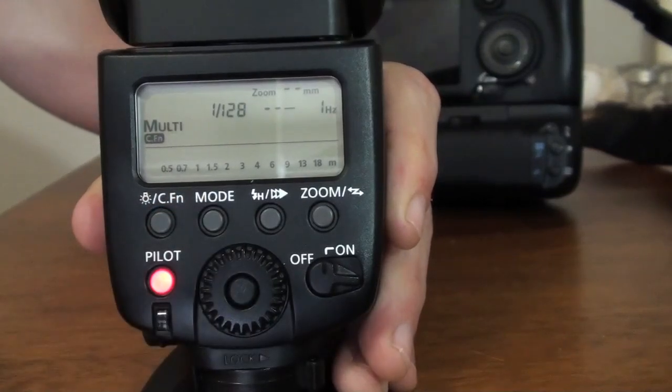The multi-mode — now this is a little tricky. This mode is a stroboscopic flash mode. What I mean by that is you can take a series of rapid flashes to capture, let's say, a moving subject on a low exposure on your camera. You can go with the bulb mode if you want a very slow shutter speed.